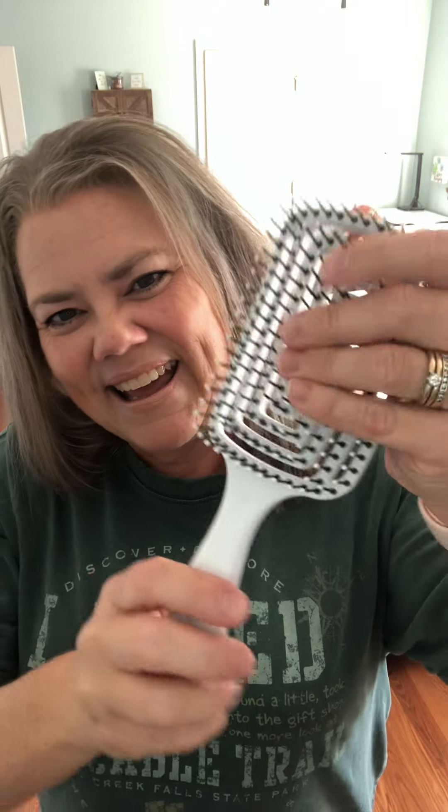It's vented so that there's a lot of airflow, which will help with moisture while you're drying it to reduce your drying time. And it so gently detangles my hair.